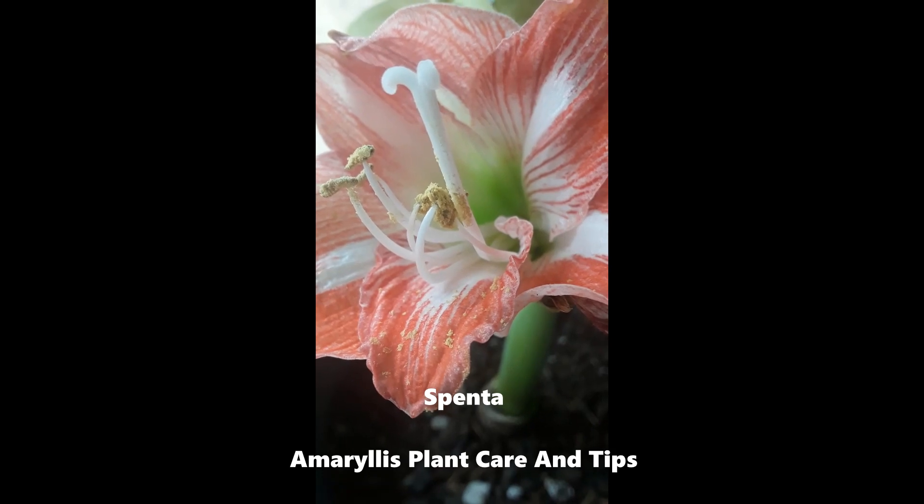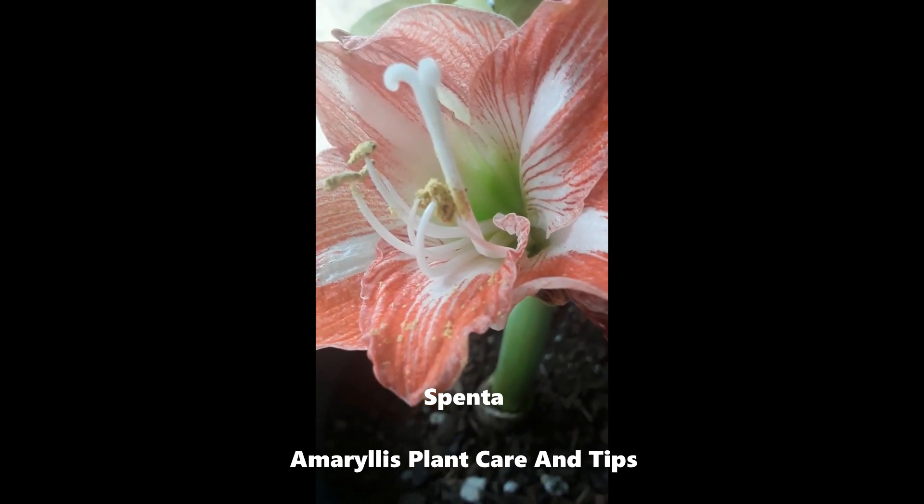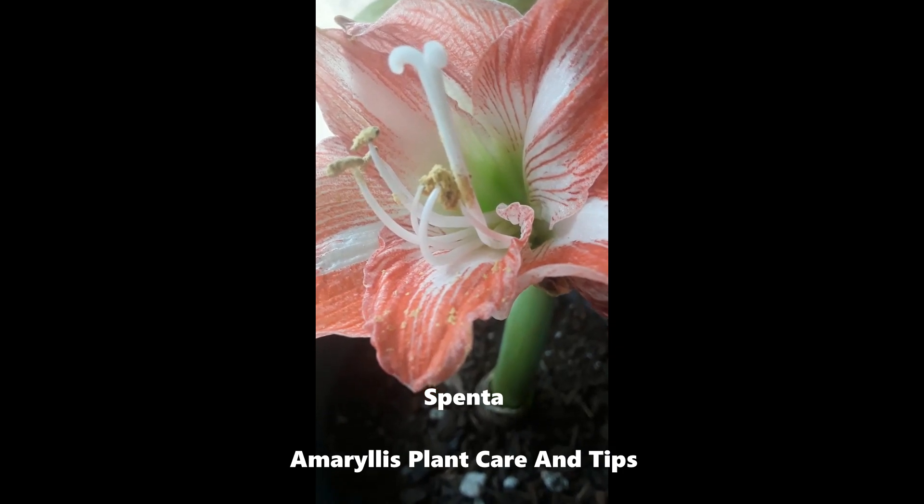Hi, I'm Sventa and I cultivate my own herbs and spices. Today I'm sharing one of my indoor plants with you.